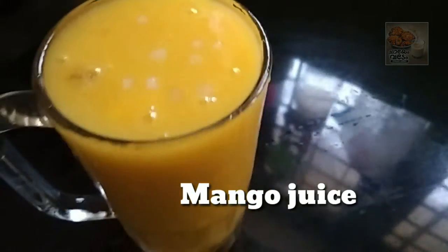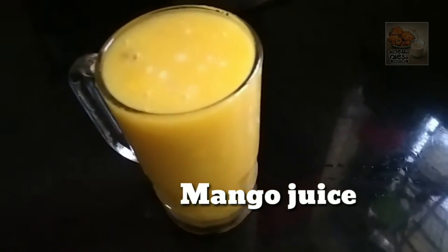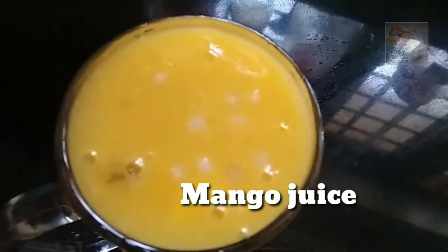Hello everyone, welcome to this video. I am here with a mango juice recipe. This is a very good juice.